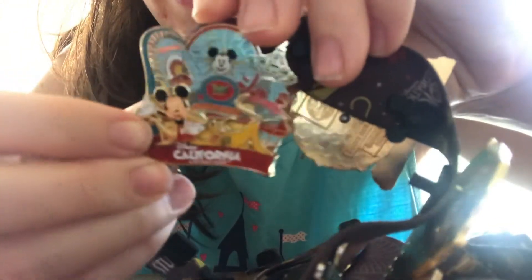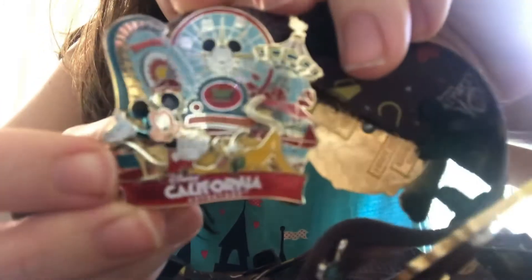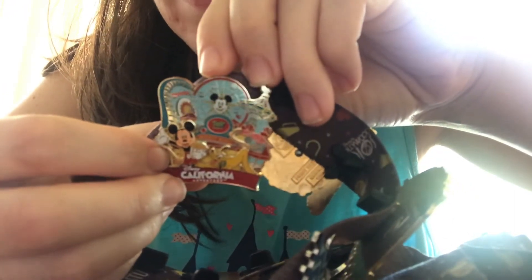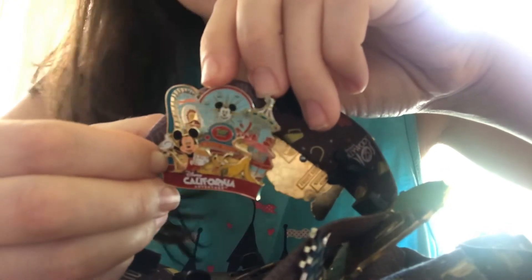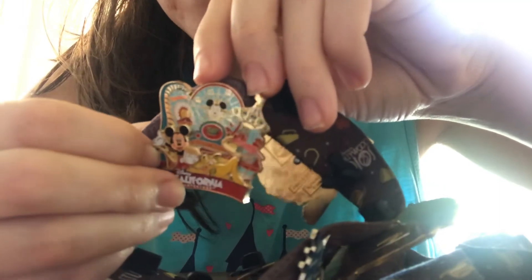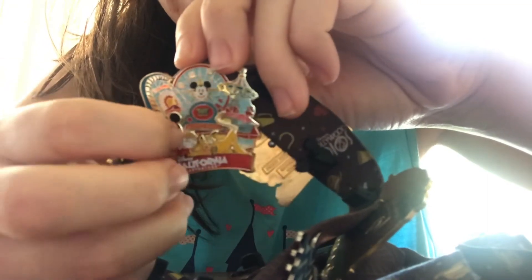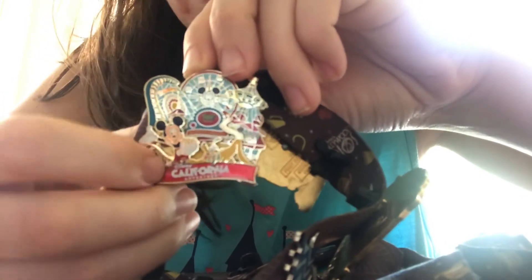This next pin is another California Adventure pin. I got it on my last trip to California Adventure in 2015. Even back then it was really hard to find pins that specifically said California Adventure — a lot of the merchandise was just general Disneyland Resort. This was when it was still California Screamin' and still Paradise Pier, so those were some nice memories. It's got Pluto and Mickey, and I even like the font for 'Disney's California Adventure.'